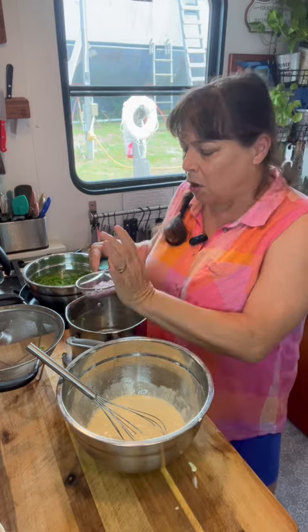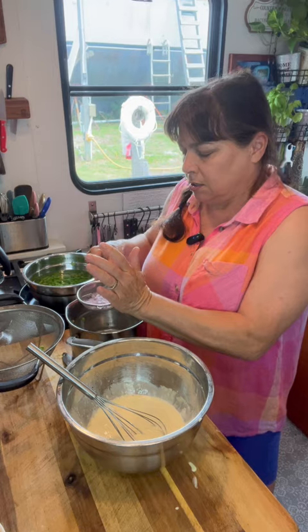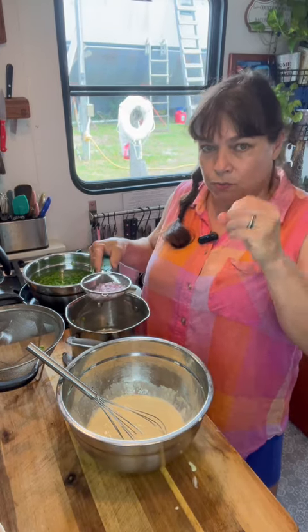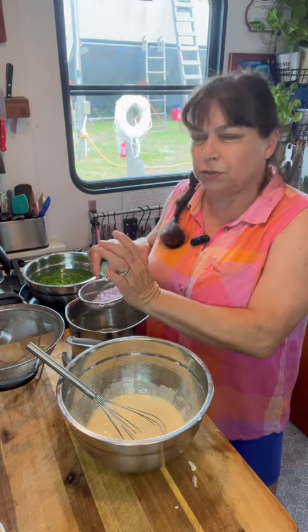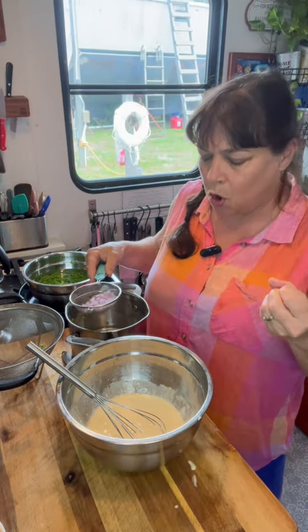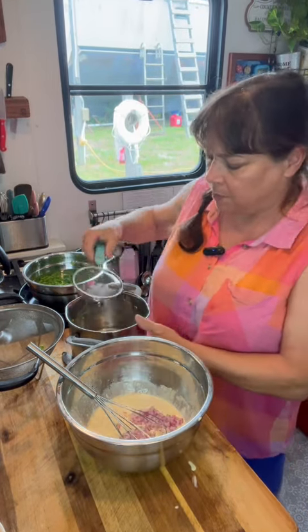You don't want to soak these for long — five minutes is plenty. If you soak them for too long, they will get a little soggy. So for a nice crisp red onion, or any kind of green onion or scallions, this is a great method to take that really strong onion flavor away from them.